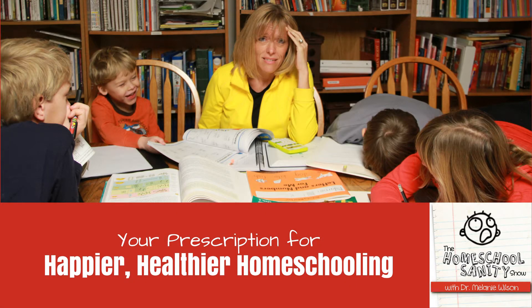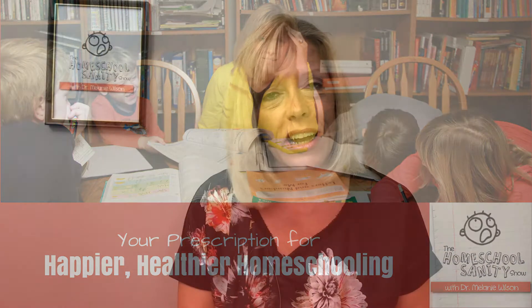Hey homeschoolers, welcome to the Homeschool Sanity Show. I'm Dr. Melanie Wilson, Christian psychologist turned homeschooling mother of six. I am here to help you achieve happier, healthier homeschooling. This week's topic is how to homeschool without help — whether you are a single mom or married to someone who isn't helping you in your homeschooling, I have some tips for you.